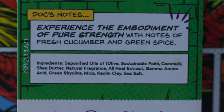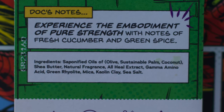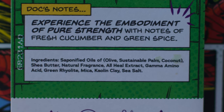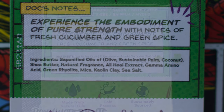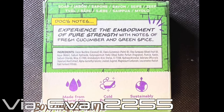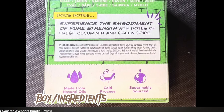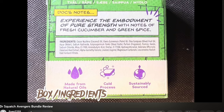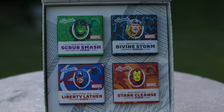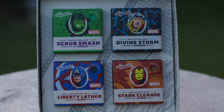Next, we have All Heal Extract. I wasn't sure what exactly this was, since Squatch decided to stop listing what the unique ingredients actually are — they just put the nicknames on there. Shout-out to Evan2255's Avenger review, because thanks to him showing what I believe are the Canadian boxes, which not only have a lot more things listed but actually list the real names of the ingredients, I was able to find out exactly what the unique ingredients are for the Scrub Smash and the other Avenger bricks.